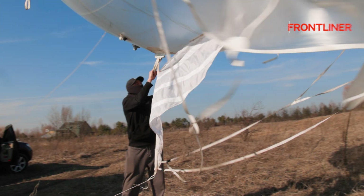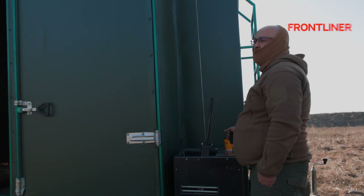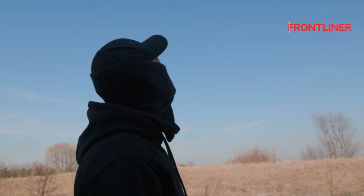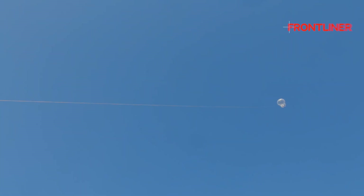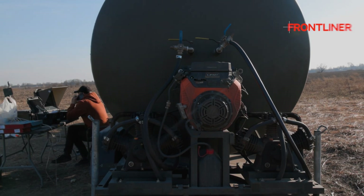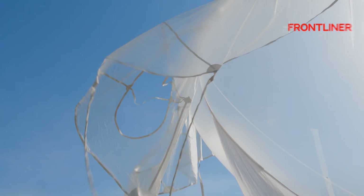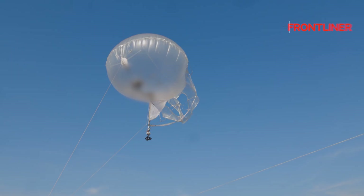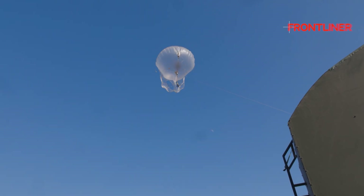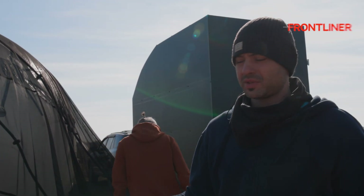The aerostat can be prepared and taken up in about one hour. The main work requires three people. When we climb up, they are at 300 meters. The aerostat takes up to 10 kg of payload. This is the main advantage.